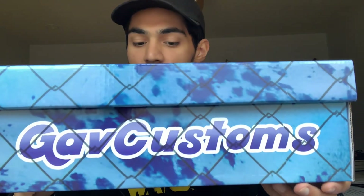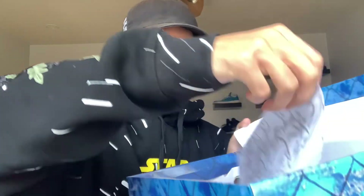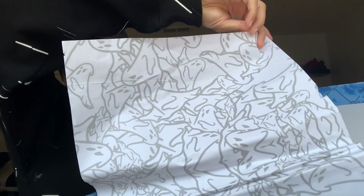Gab Customs — y'all can find them on Instagram. Beautifully done box, I give this box a 10 out of 10. This is definitely one of my favorite art pieces when it comes to sneakers, especially when it comes to the box. Inside the box we have this ghost printed paper.